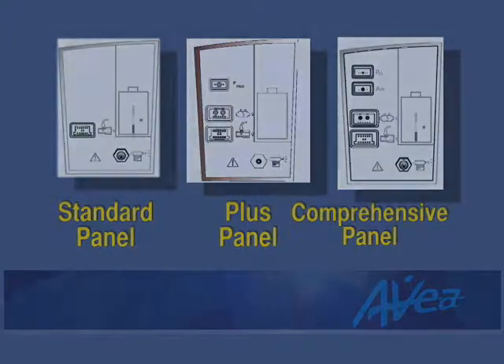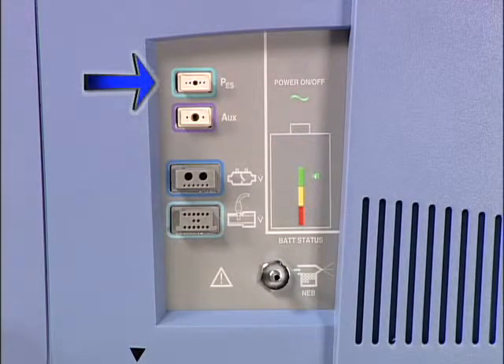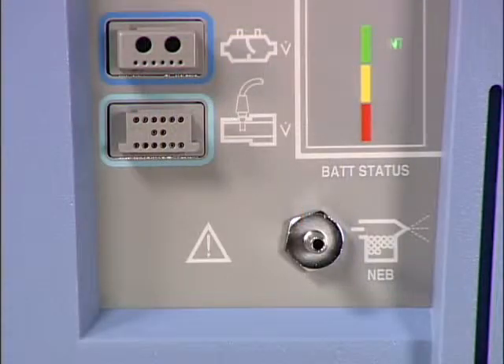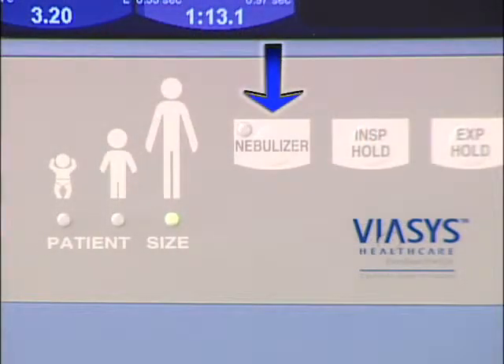For the comprehensive model, connections are present for proximal flow sensors, esophageal balloons, and tracheal catheters. These applications will be covered in a separate program in the AVEA training series. An integrated nebulizer port is located below the sensor connectors. Connect any disposable or reusable medication nebulizer to the port and activate with the nebulizer button on the user interface module.